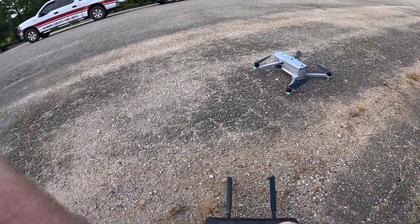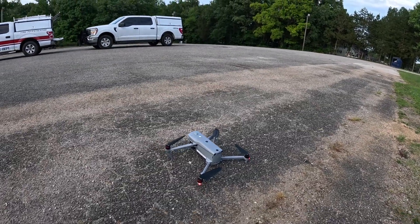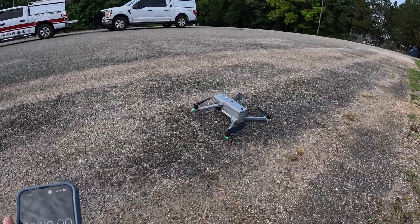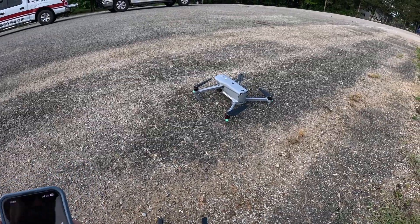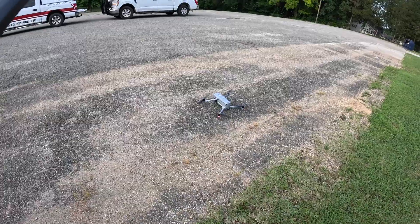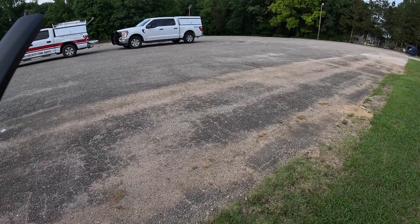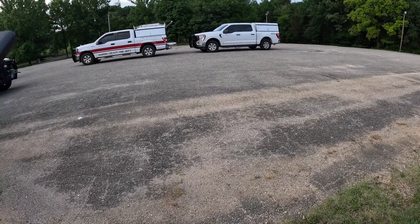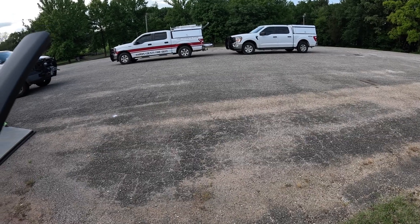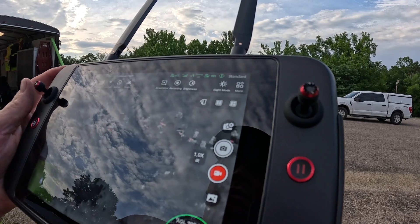The battery is at 99%, so I'm going to set my stopwatch and see how long it lasts. Let's see how long the battery will last while flying. Clear prop — taking off. We'll go up to about 150, actually let's go to 200 feet above ground. We're at 200 feet.